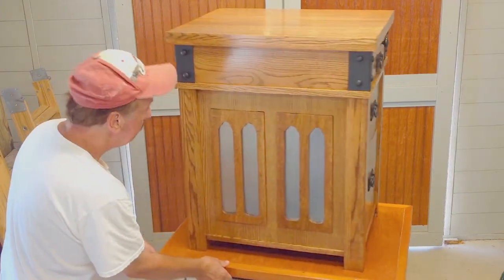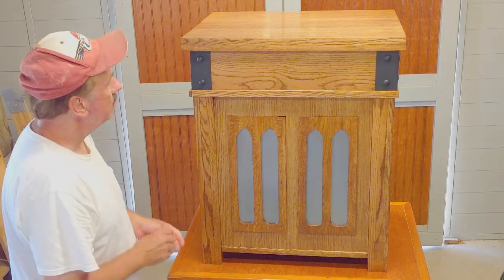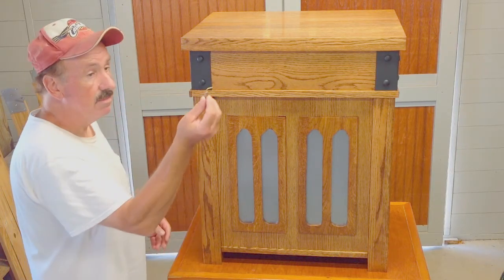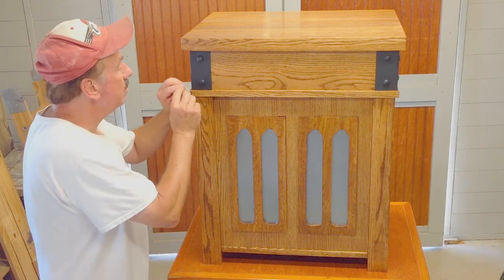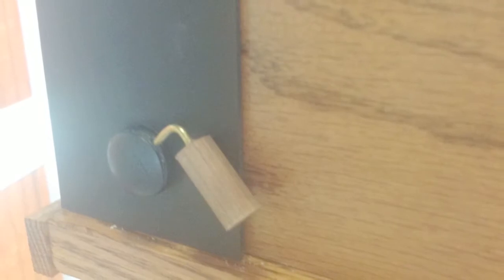Now move to the left side of the cabinet and focus on the rear black iron corner piece. There are two iron rivets. The bottom rivet must be unscrewed in order to open the hidden compartment. There is a very small hole drilled into the side of the bottom rivet.